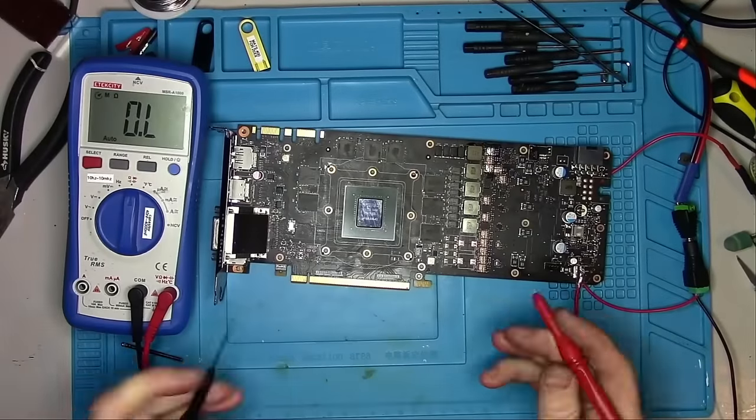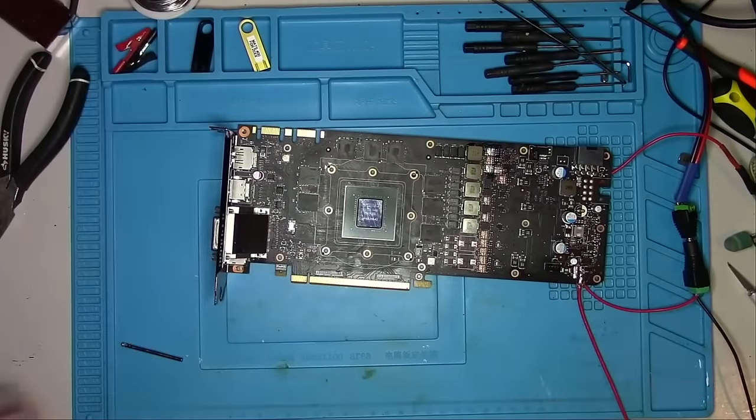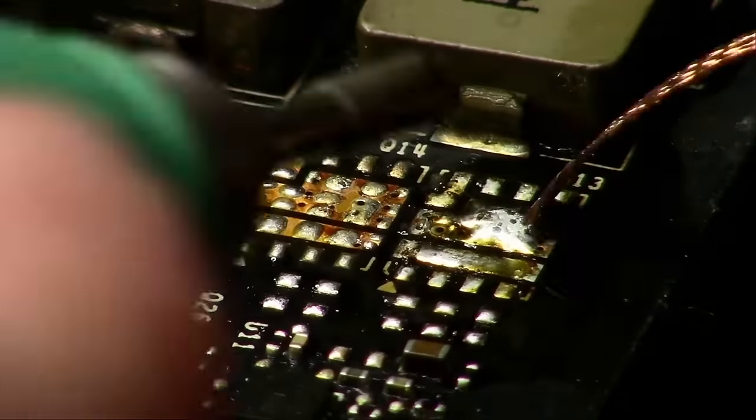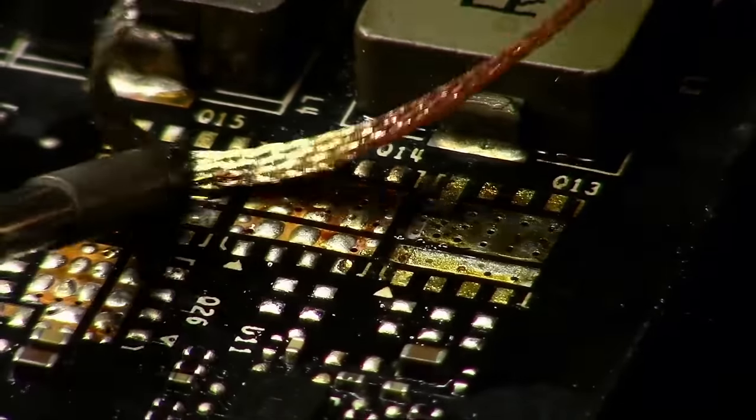And with that done, let's see if the short is gone — and it is. That's great. So let's solder both MOSFETs and the capacitor back to their rightful place while you sit back and enjoy the show.